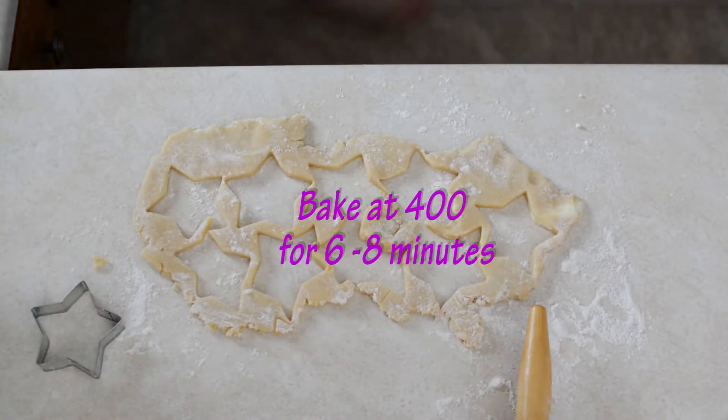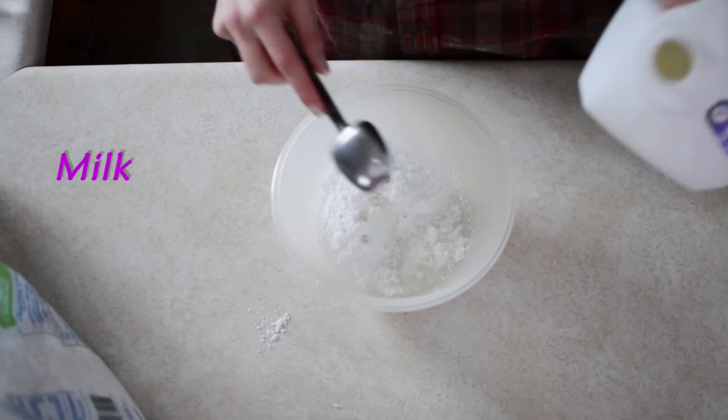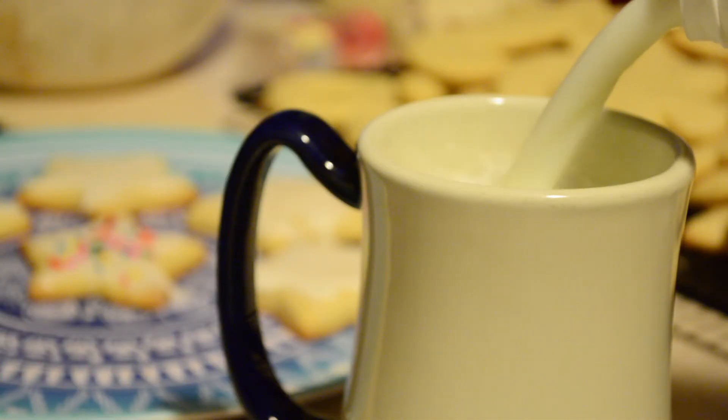Remain, do-si-do. Head square through four hands, first couple go right, jump in when you get a chance.